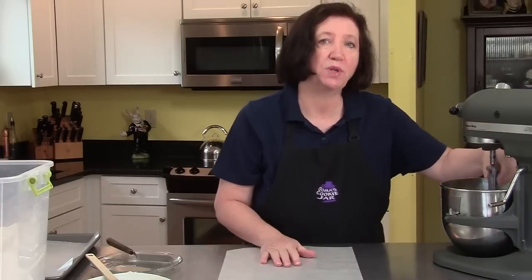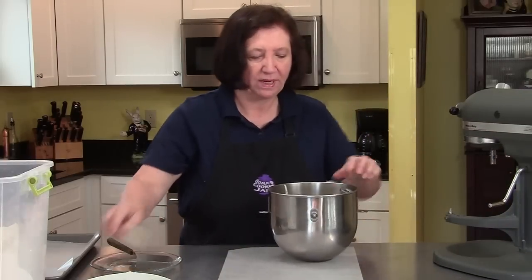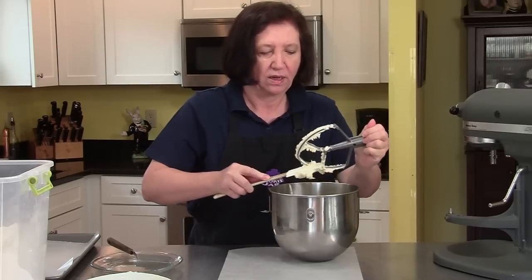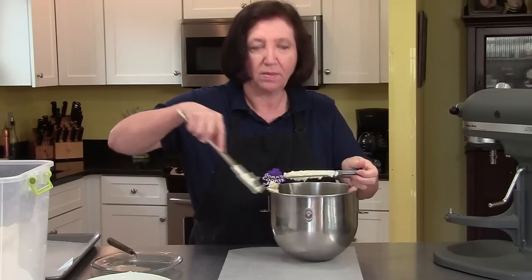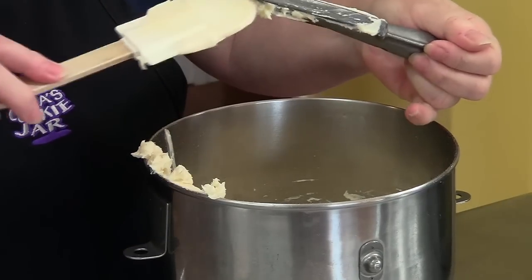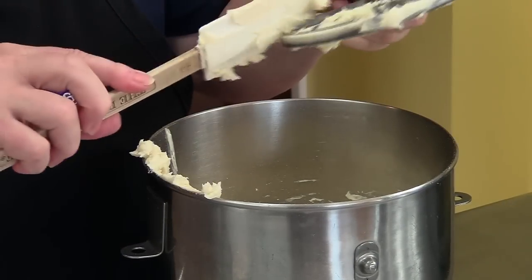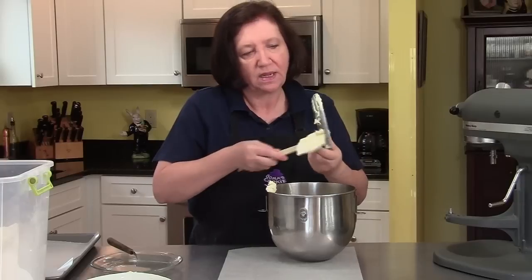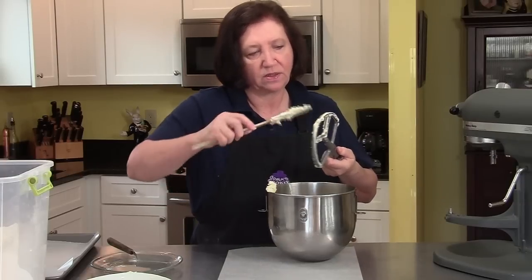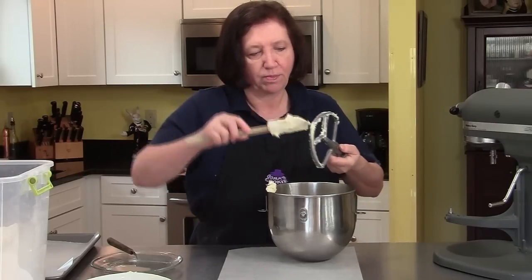So far the recipe is pretty easy, right? Everybody gets so afraid of making things like Danish pastry dough and puff pastry. It does take time and it can be a little bit messy, but it's a lot of fun. This is what's going to make the pastry puff up once it hits the oven — those layers of butter.